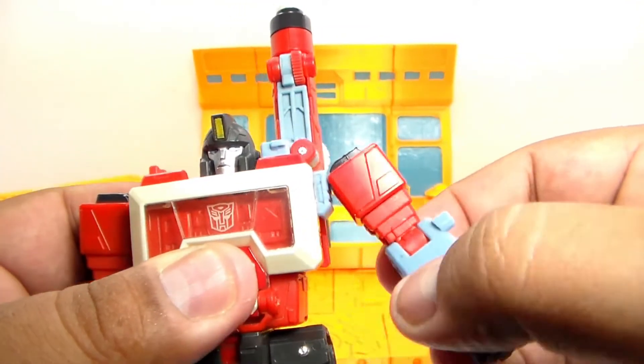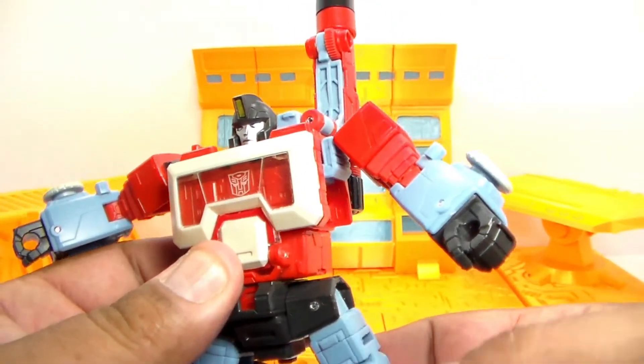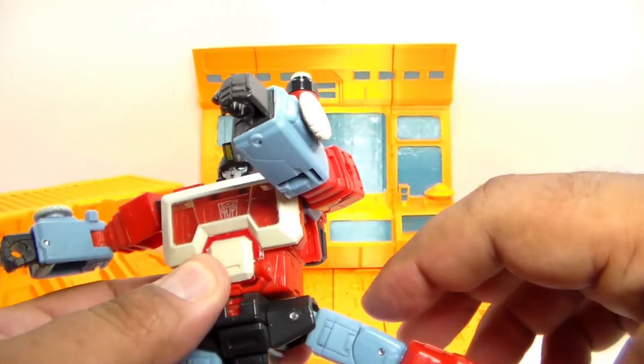He doesn't have any wrist rotation. He does have hip rotation. With the legs, he can go 90 degrees at the hips. Due to his transformation, you can see that little slit on his thigh — that's part of his transformation, but some people could use it as a point of articulation. He does also have thigh rotation. He can put his leg all the way out forward a little bit past 90, and all the way back past 90 degrees. At the knee, he can go past 90 degrees, which makes it great for posing. With the toes, they do go down, he can tilt the toes down, and he does have ankle tilt. All in all, a very poseable figure.